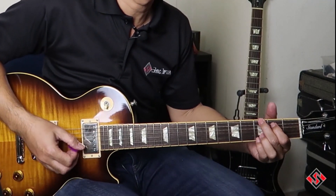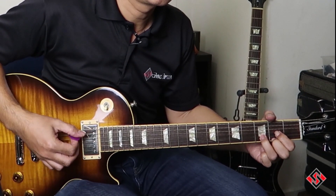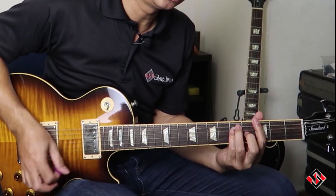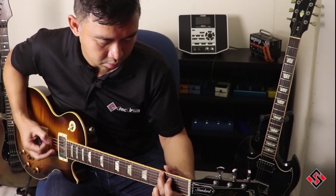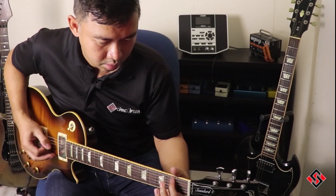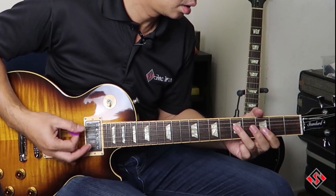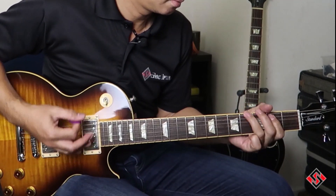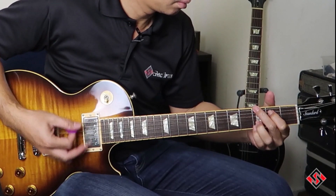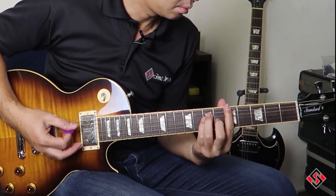So we are going to try the bridge pickup now with the overdriven sound.